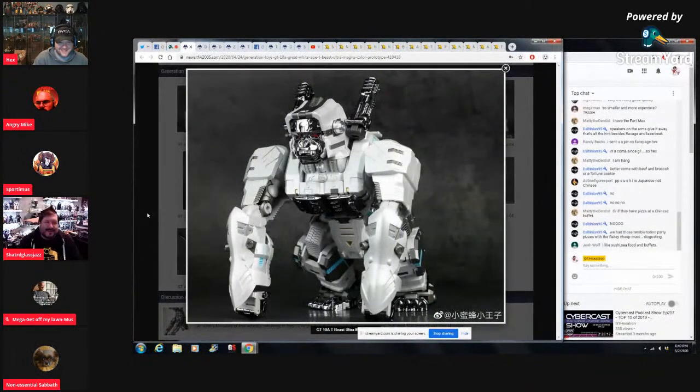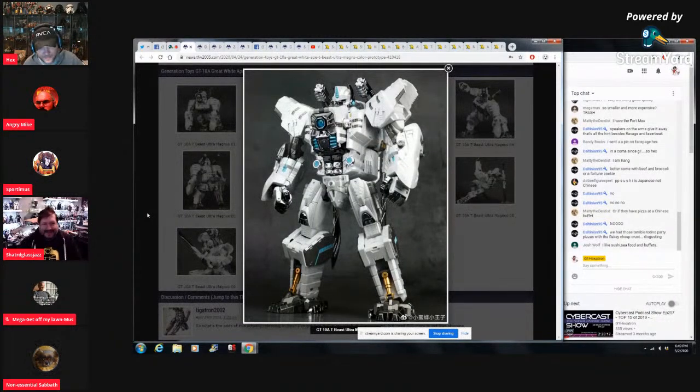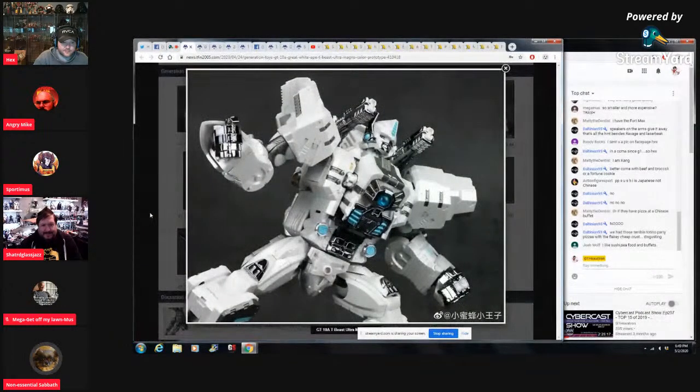These are based off of the T-Beast designs — I've heard a lot more G1 fans say that if the animals were robotic they would like them more, and T-Beast was designed to do just that: make robotic animals that turn into robotic robots. That said, this is supposed to be the Ultra Magnus T-Beast design and it just misses the marks that it needs to make to be Ultra Magnus.